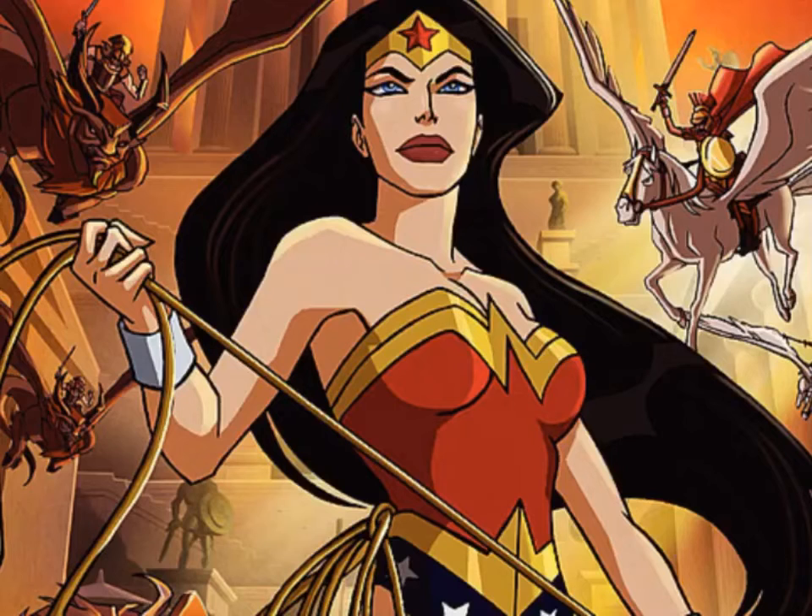Let's talk about Ares' voice actor. Ares is voiced by none other than Alfred Molina — the actor who voiced Dr. Octopus in Spider-Man 2. So we've got another Marvel actor voicing a DC character. Like, we had Josh Keaton voicing the Flash in Crisis on Two Earths, and now we have Dr. Octopus voicing Ares in Wonder Woman 2009. That's pretty cool — he actually does a good job.